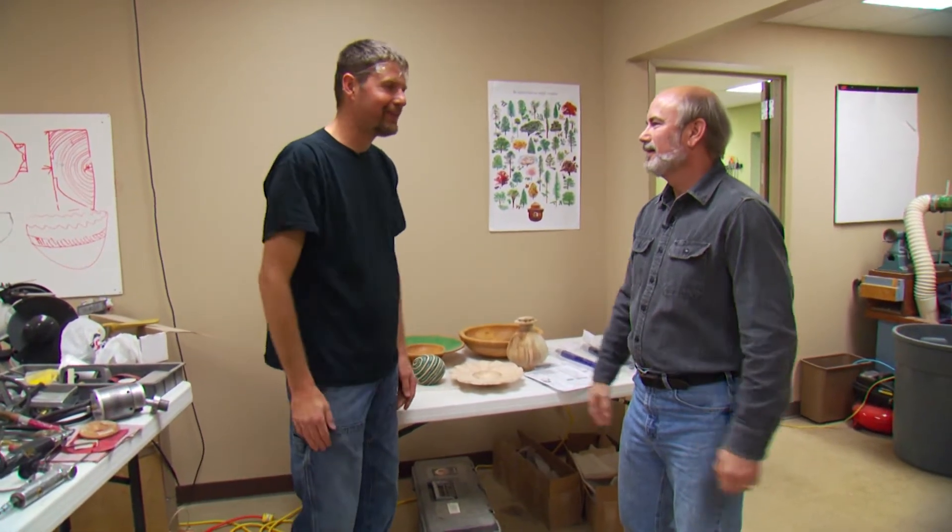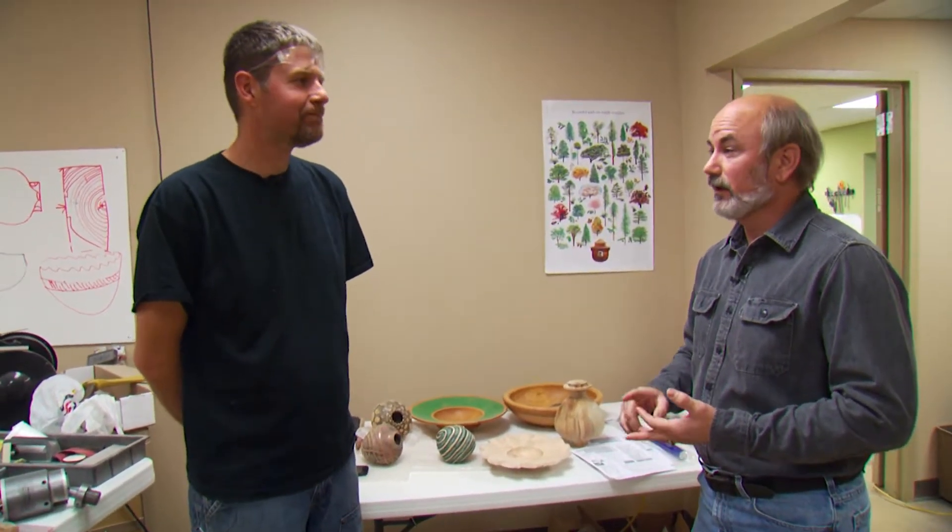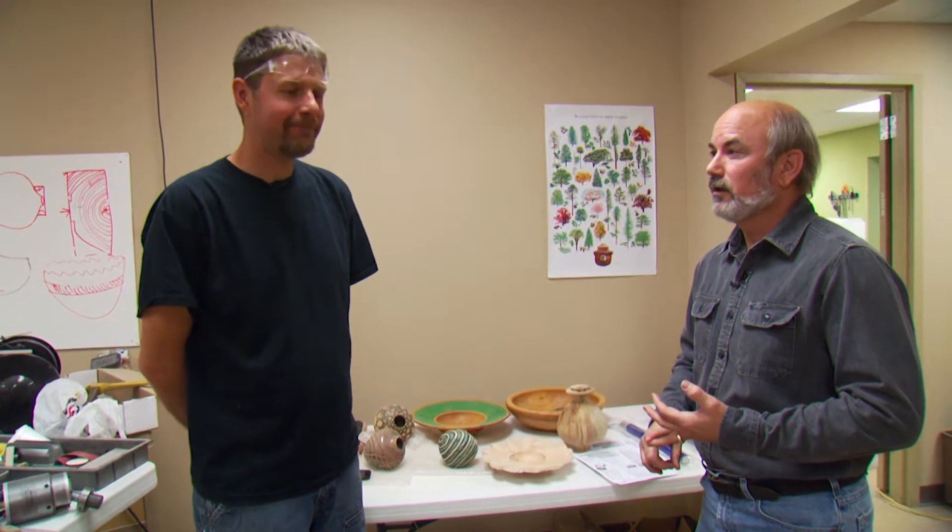We're here with our friend Trent Bosch — thank you for being on the show. Trent has been turning over 20 years and been making a living at it for quite a while. You know, a long time ago I got a lathe from a friend of mine. I stuck it in my shop, threw a piece of wood on it, started making something, and I was infected with woodturning. It was a really exciting thing and I never looked back.